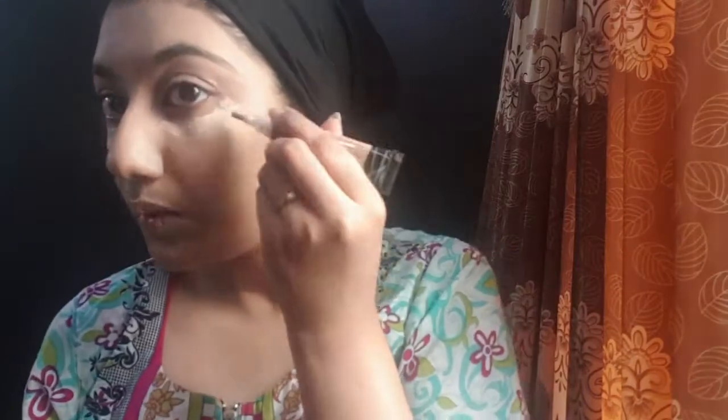After blending, I'll use concealer. I'm using LA Pro concealer — I don't have a Miss Rose concealer, so LA Pro's affordable concealer, which I purchased from the local market for around 50 rupees. It has great coverage. Apply it all over your eyelid, under-eye area, and highlighting points. Blend it with a wet beauty blender — always blend your foundation and concealer with a wet beauty blender.